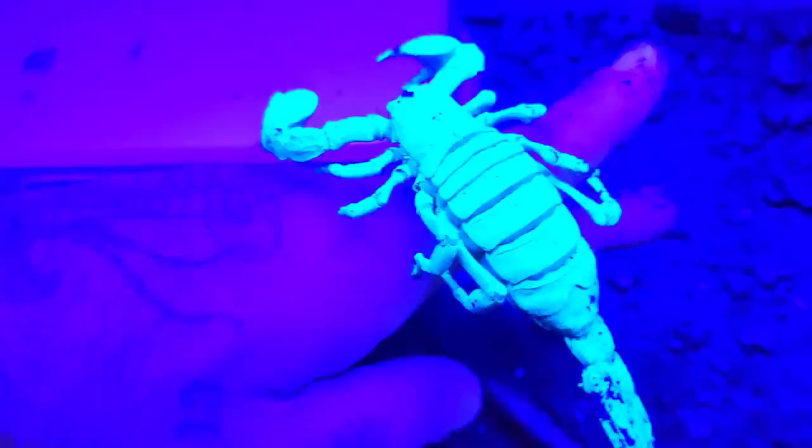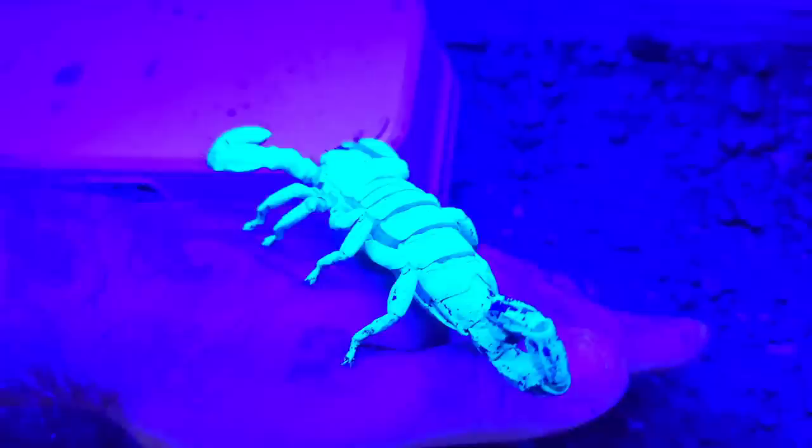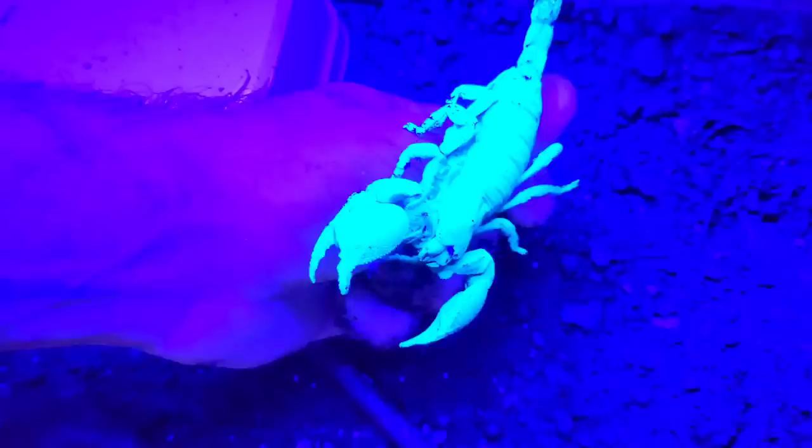Another fascinating characteristic of scorpions is their ability to glow under ultraviolet light. Though it is not quite known why they do this, it is theorized that they use their entire body to sense light. Scorpions are actually quite sensitive to light, and they will flee it when given the opportunity. Whatever the reason, it is pretty cool, and one of the many cool things about scorpions.